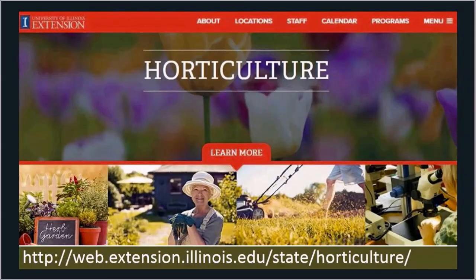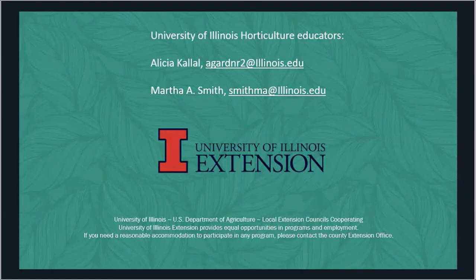This is our horticulture website — we have lots of information up there. If there are other things you'd like to learn about, I strongly recommend you visit. You'll find information on composting, trees, shrubs, herbs, planting bulbs, and all sorts of other topics. Here's my contact information — that's my email — and if you have any questions at a further date, please don't hesitate to contact me. Thank you.